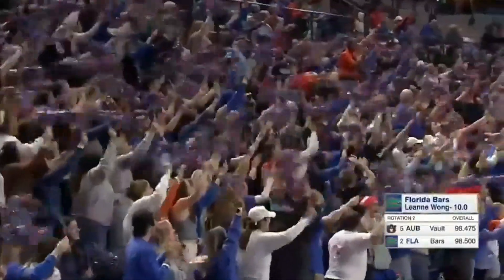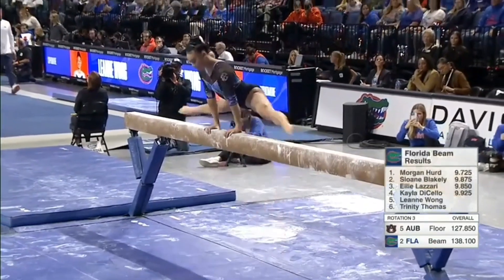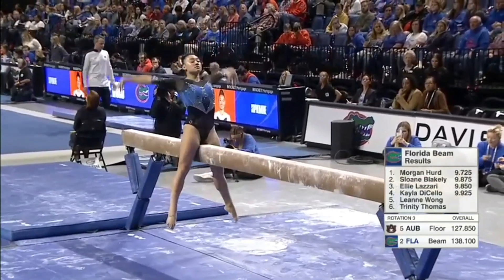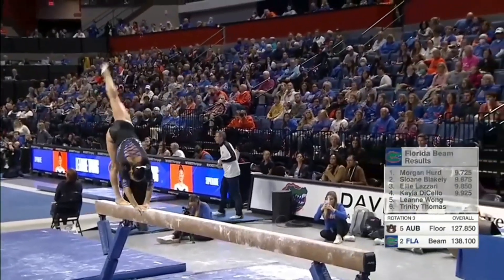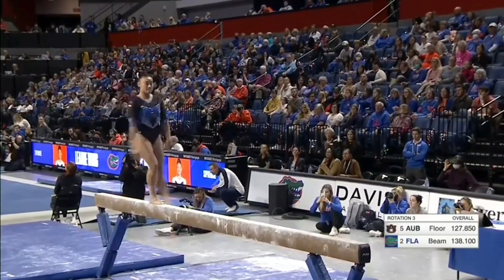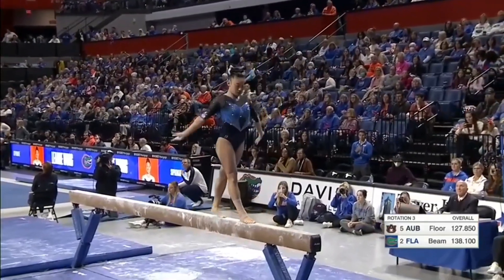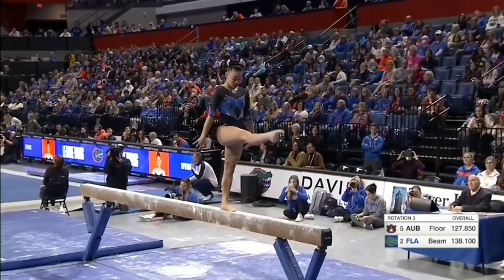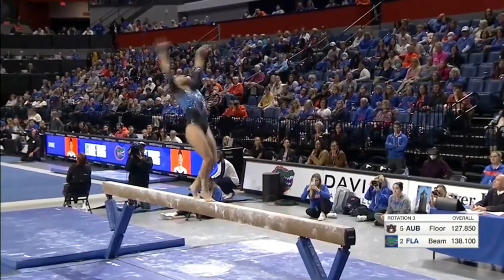Oh my goodness. This team is — in terms of depth — all the way through eight or nine deep on every event. And here is world championship medalist Leanne Wong, and this is quite a beam team. They just have a group of natural beamers. Leanne is as beautiful on this event. Did you see her back leg on those leaps? So few gymnasts can really get the elevation of that back leg — keep it turned out and toes pointed.